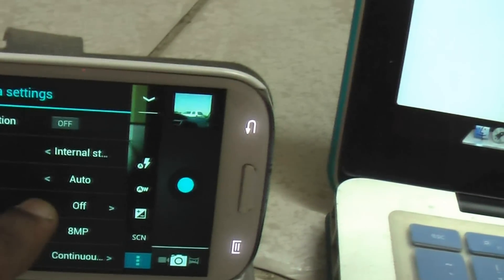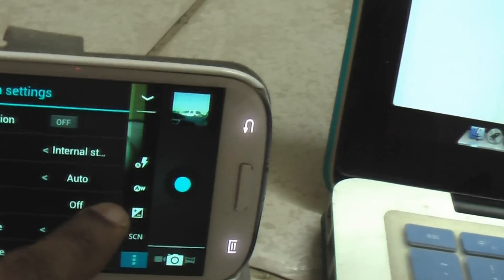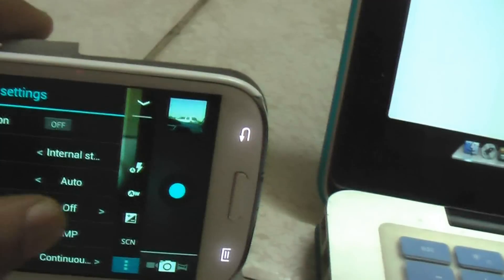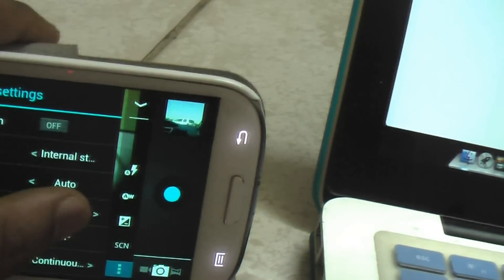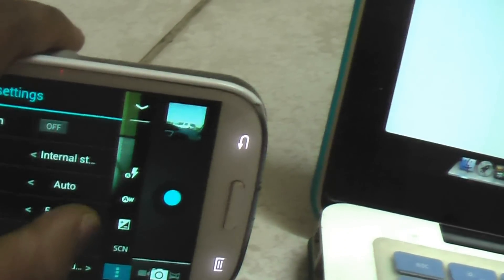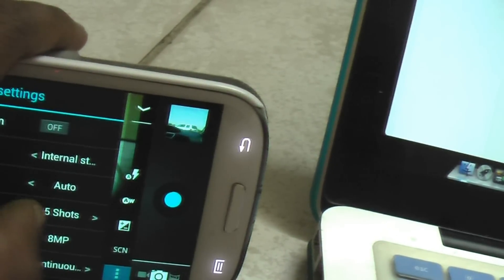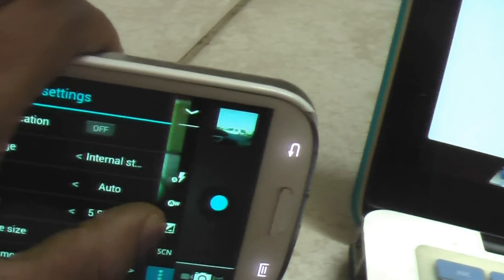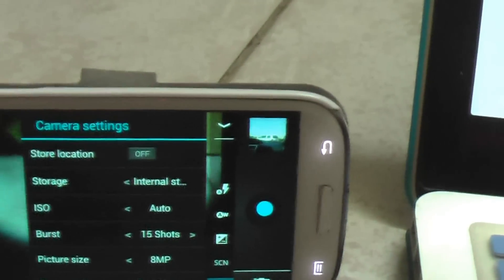Click on this item over here and you can see burst mode. You can change it, though it's a little slow to respond.